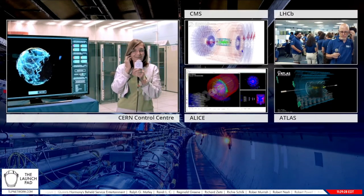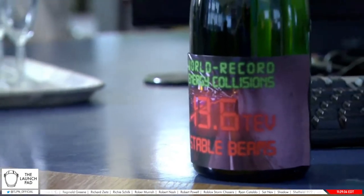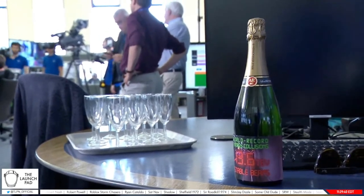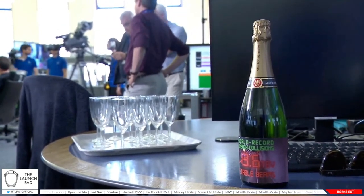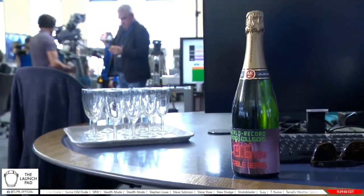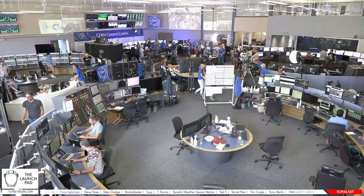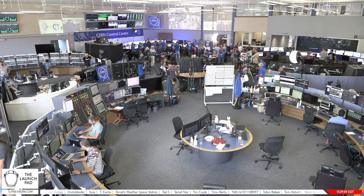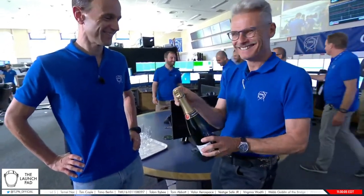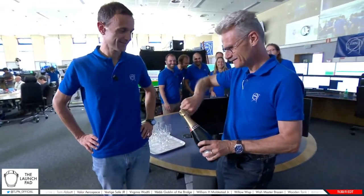Back in the control room, we've got the champagne bottle ready for the world record highest energy collisions. We got the best of any possible scenarios — the feat was accomplished in less than an hour. The team well deserves this celebration. We are now concluding the multi-language live and continue in English with the Q&A session.